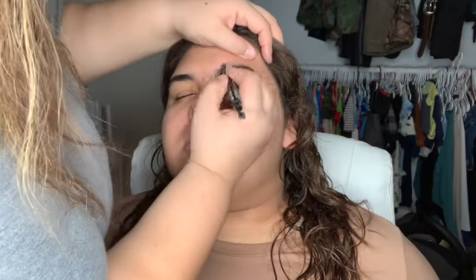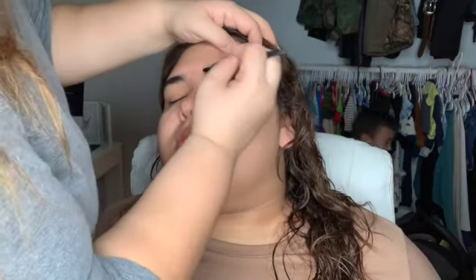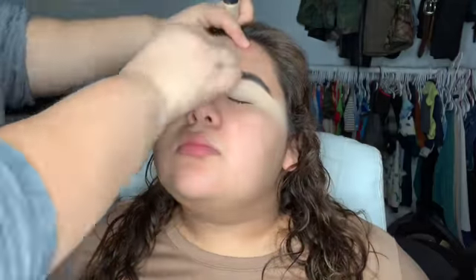Hey guys, welcome back to my channel! Today I'm going to do a sunset cut crease look on my sister. Right now I'm just going to do her eyebrows really quick — she already has really full eyebrows so I didn't have to do much.